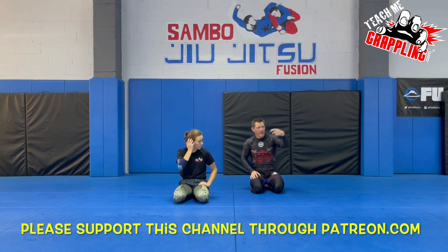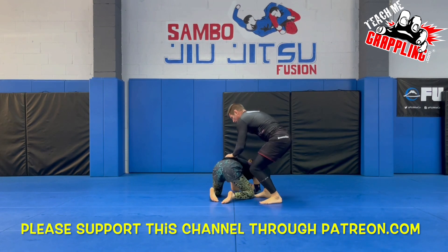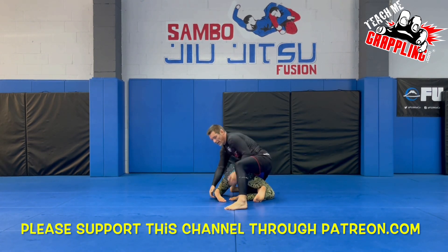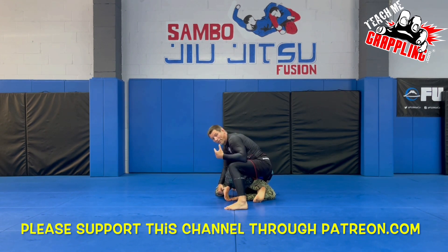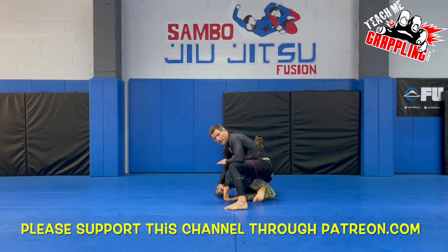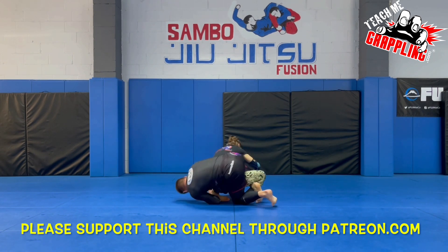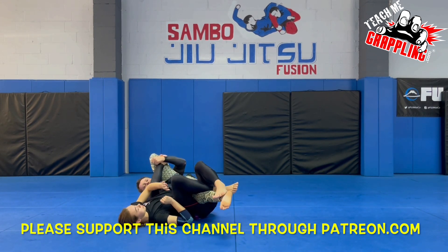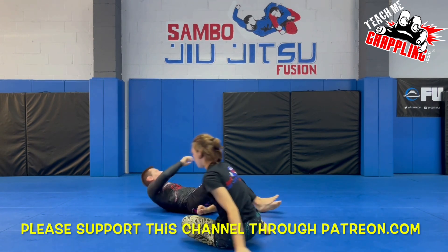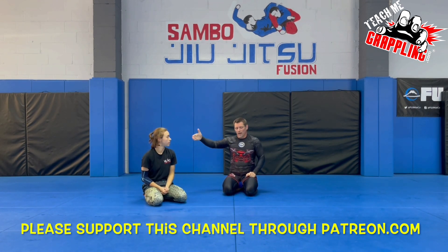Let me circle back to banana split. Normally, once I secure the leg I jump back because she's top-heavy. But sometimes she starts building base and standing up — particularly in Sambo wrestling — making it very hard for me to roll her that way. So what I'll do is tuck my leg under and roll this way instead. Normally you see people rolling back, but plenty of times people roll forward due to their opponent's reaction.